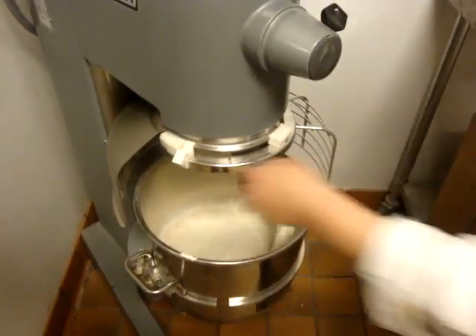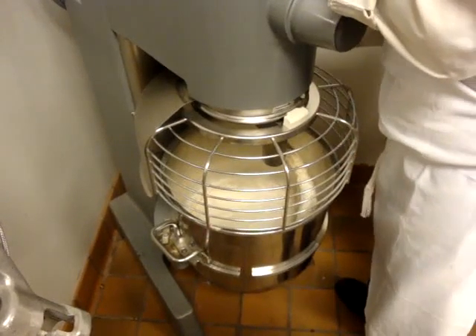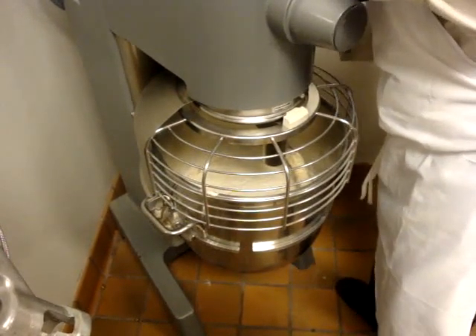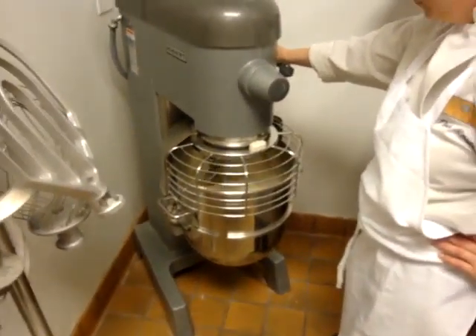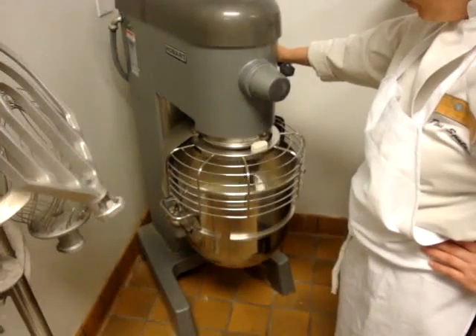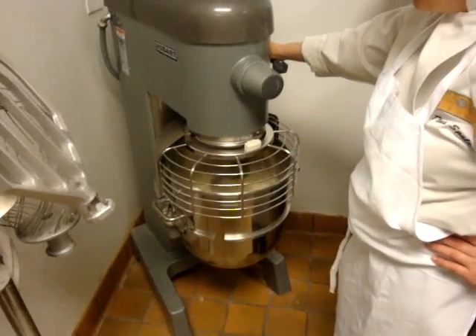Then we're going to put it on speed one for five minutes and get it mixed together. Then once it's mixed together, we'll put it on two and let it go for about ten minutes.